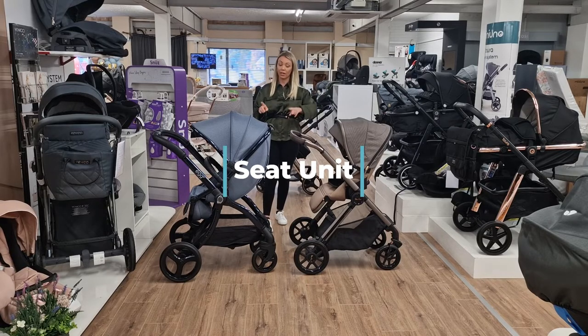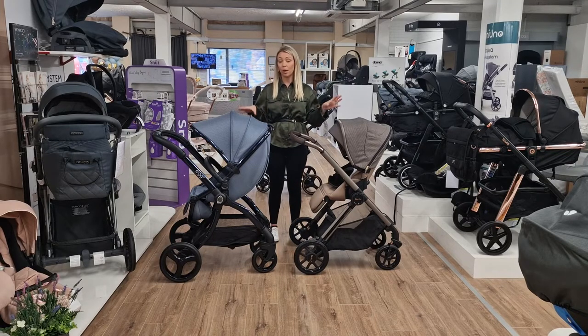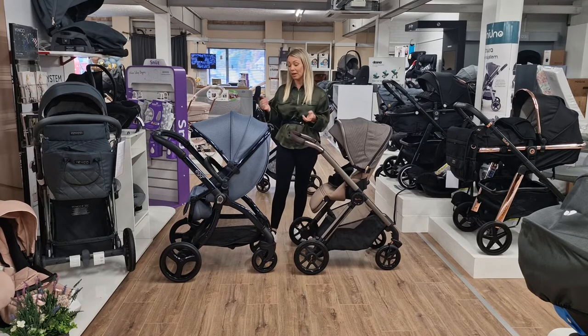Now I'm going to talk about the next stage of your pushchair, which is your seat unit. This is the bit that you need to love the most and it's going to get some serious use - you'll probably use this for around two years. The carry cot is obviously up to six months. From my own children, they were sort of out of their pushchair around about two, then they just wanted to run around everywhere.